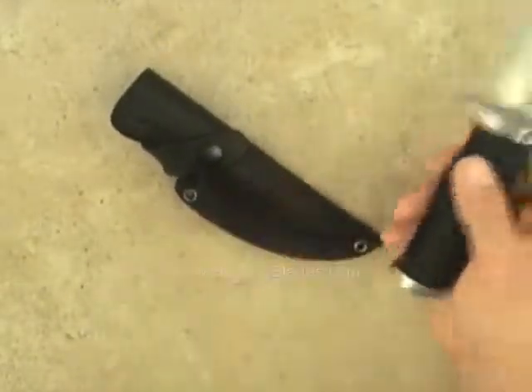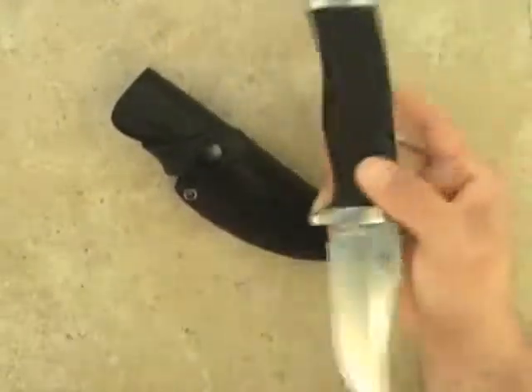The knife also comes with a very nice black leather sheath.